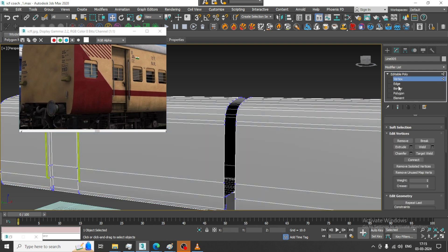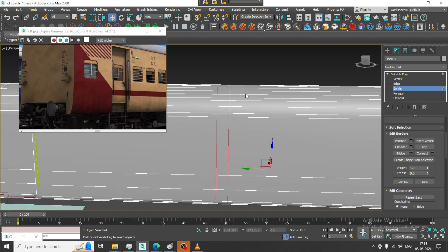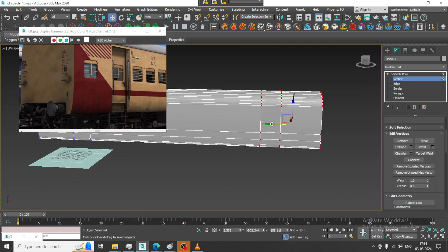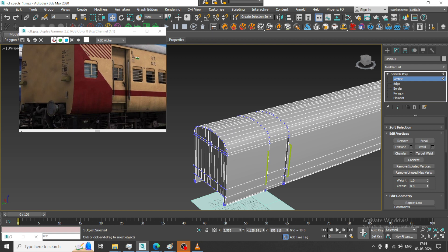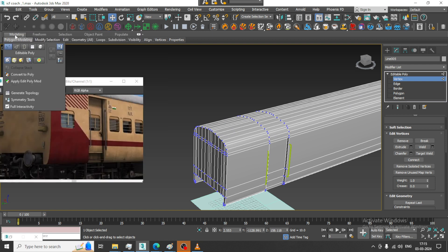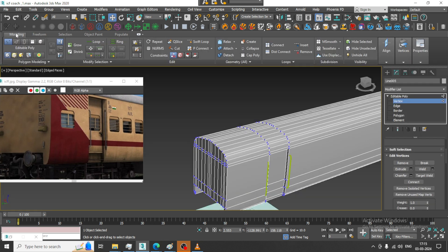Select the border and let us bridge it, then press Control+Backspace and drag it. Now let's go into the mesh and use one swift loop.